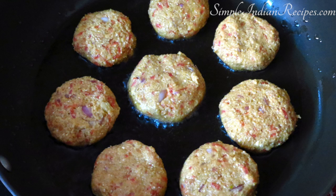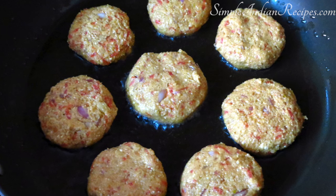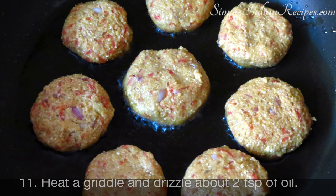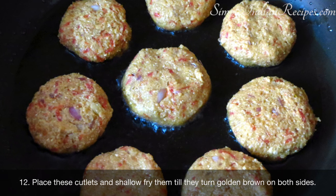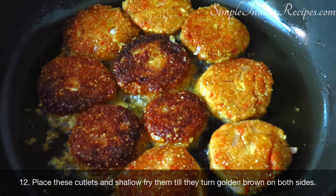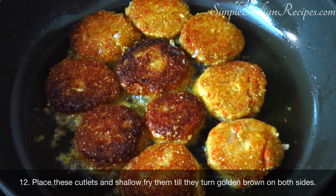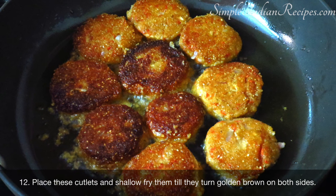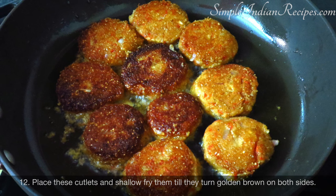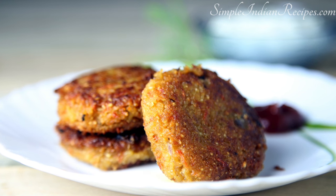Today I have pan fried these patties. You can also deep fry them or bake them in the oven. For pan frying, I prefer to use a non-stick frying pan. Heat the pan and drizzle 2 or 3 teaspoons of oil in it. When the oil is hot, arrange the patties in the pan. After cooking on medium heat for about 3 to 4 minutes, you have to flip it. Using a spatula, carefully turn each cutlet to the other side. You will see that the bottom side has got a nice golden color. Cook for another 3 or 4 minutes until the other side browns and gets crispy. Remove the patties and drain the excess oil using a paper towel and enjoy.